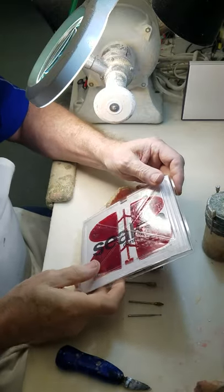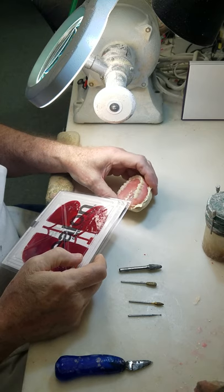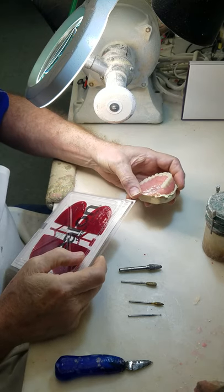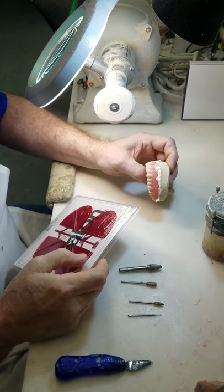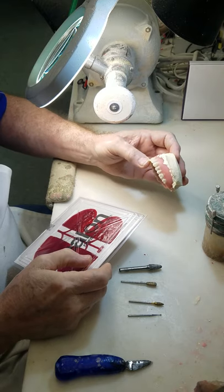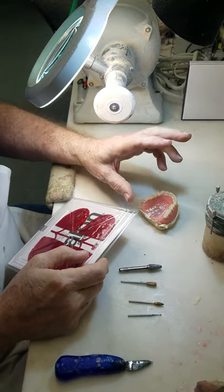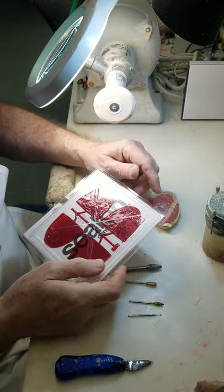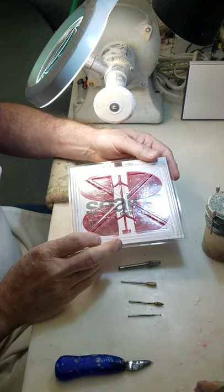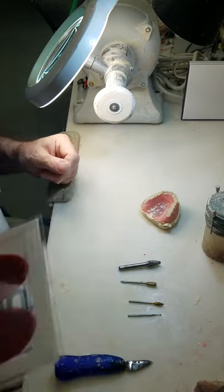Hey, this is Tim Lane at Sinusure Dental Lab, going to demonstrate the 10-minute finish technique. This is a case that came out a little dirty, but we'll deal with it. It's fairly clean around the teeth. I don't do much finishing in the palette because we use Ceylon patterns from Meyerson, and generally they don't require much finishing.